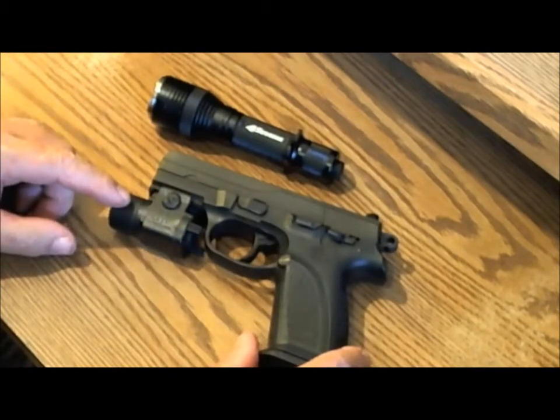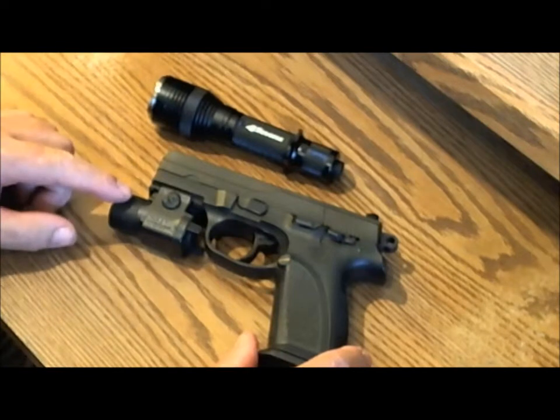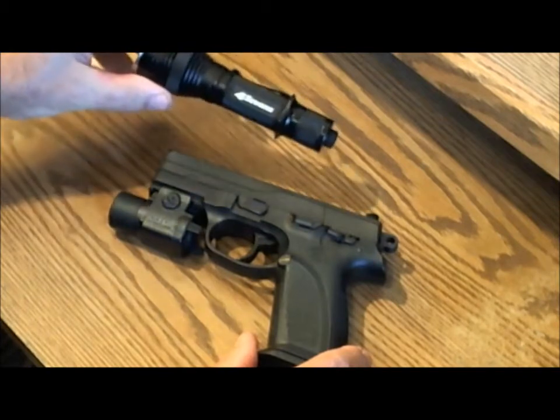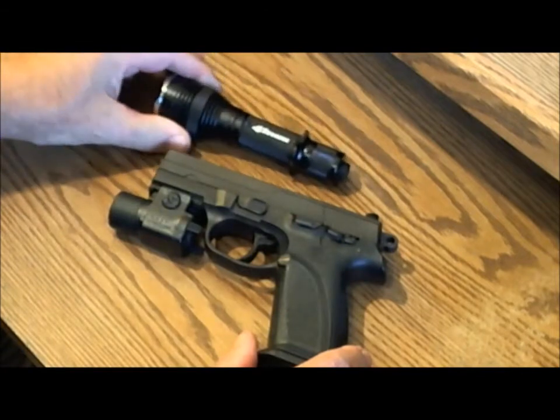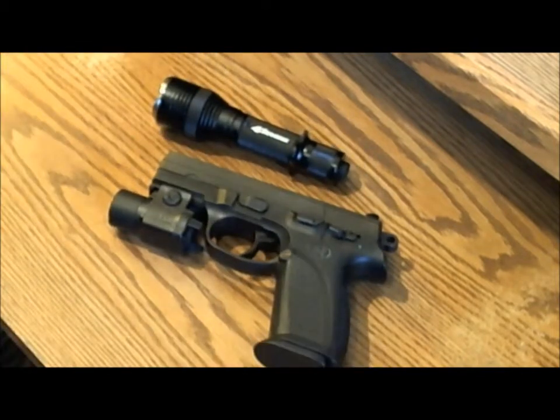It sure came in handy. I've gone back and forth over the past few months over which type of light system to use — either a gun-mounted light like the Streamlight TLR-3, or a separate tactical flashlight like the 4.7's Maelstrom X7. Both have advantages and disadvantages, so I thought I'd do this video to demonstrate some of each.